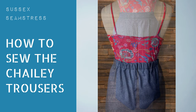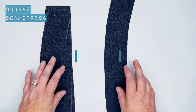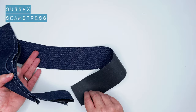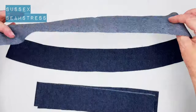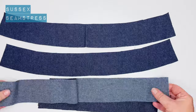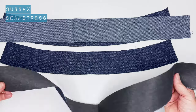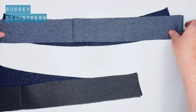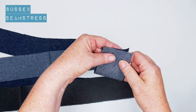This is the tutorial for the Chailey trousers — if you don't already have the pattern, the link is in the description. We're going to start with the waistband. I've cut two front waistbands and two back waistbands. I've interfaced one set, so I've got a back and a front with interfacing and a back and front without. The front waistband is slightly curved and much shorter than the back waistband because the back waistband has elastic in it. I'm going to match these side seams and pop a pin in them.